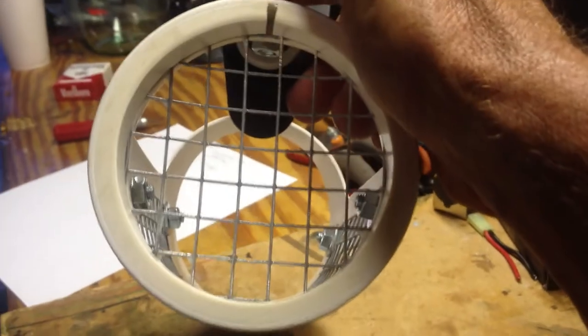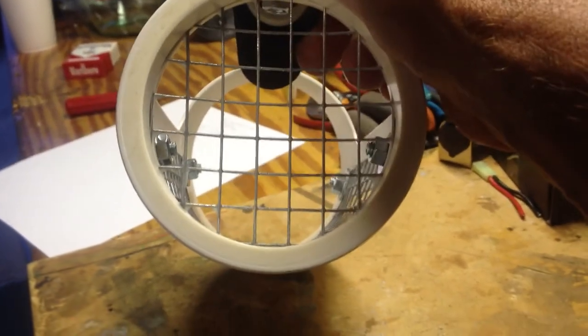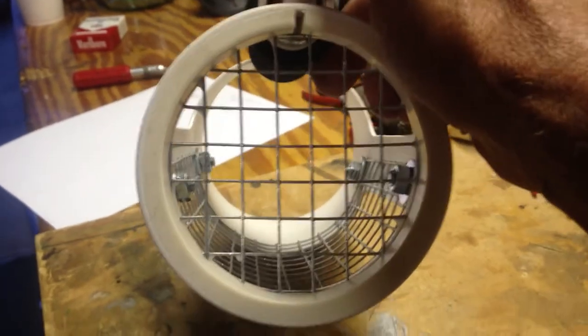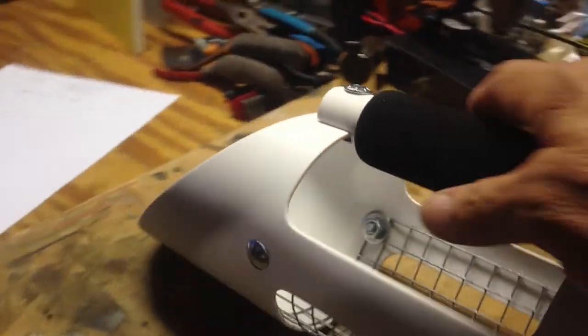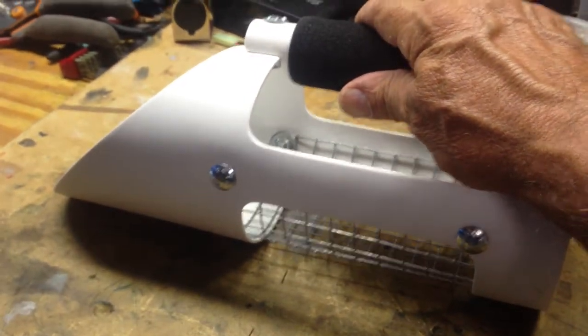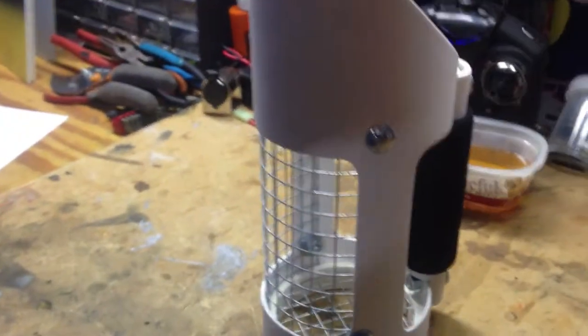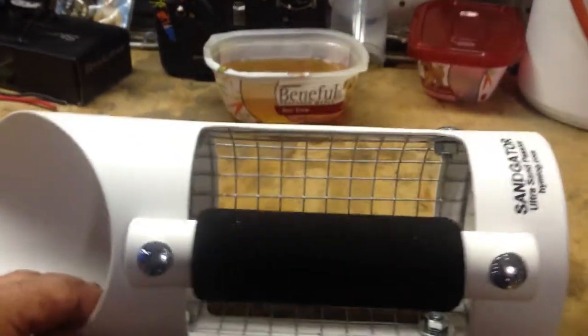I think this is galvanized mesh — yeah, it's galvanized mesh. I think it's half-inch holes, if I'm not mistaken. Like I said, the guy's name is Jim and you can find these scoops at Hymlog — H-Y-M-L-O-G dot com. Not bad, I like it. Very innovative design.